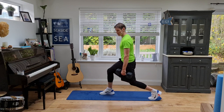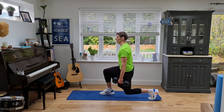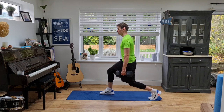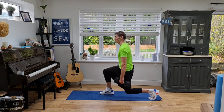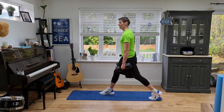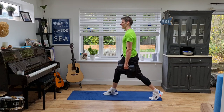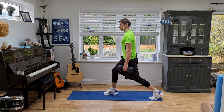Next up: static lunges. We're here — down, up, down, up. Right angles in the legs, looking forward, drive up through the heel and the toes. Breathe out, breathe in. 50 seconds and then on to the other side. You may have to adjust your legs as you move if you're sliding on the mat.